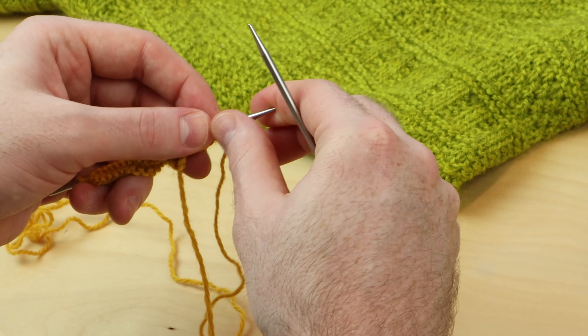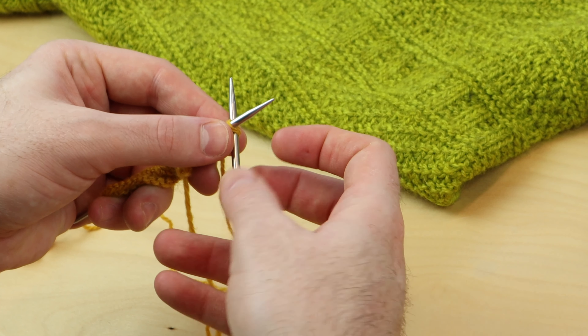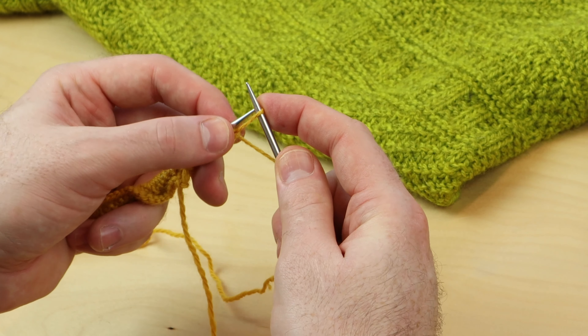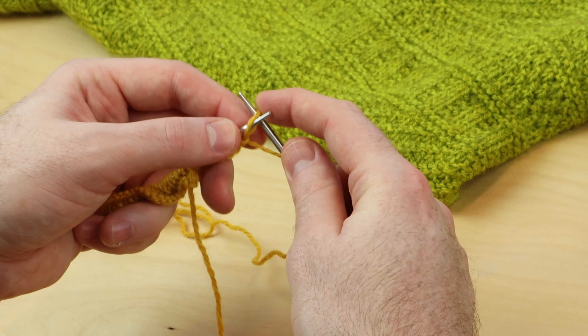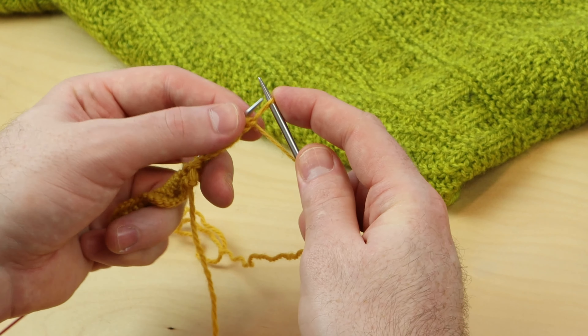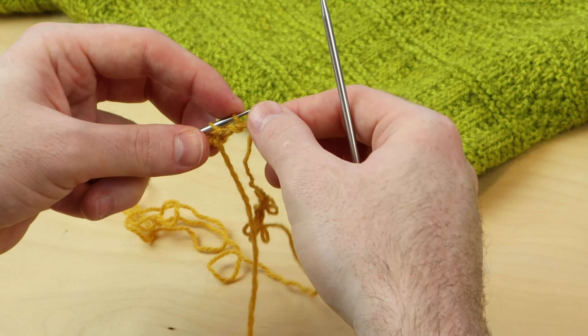Let's do that for you English style knitters. Insert the right needle tip in between the stitches and pop it on there. In between the two stitches, wrap the yarn around, and place it on the left needle. So that's how you cable cast-on at the beginning.